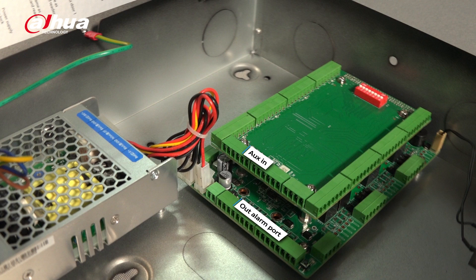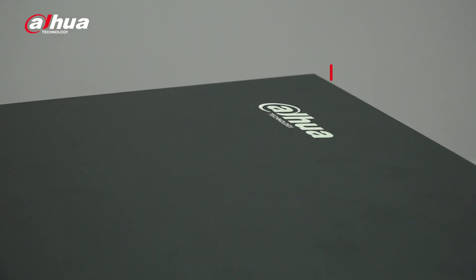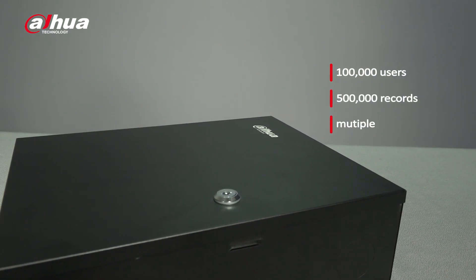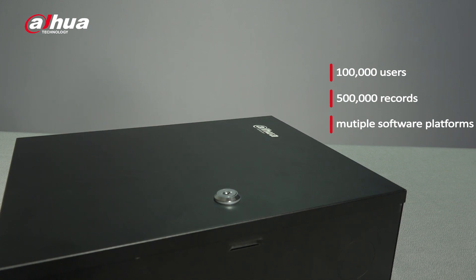The controller is the core of the access control system. It supports up to 100,000 users and 500,000 records. It also supports multiple Dahua software platforms such as SmartPSS-AC and DSS Pro for convenient system management.